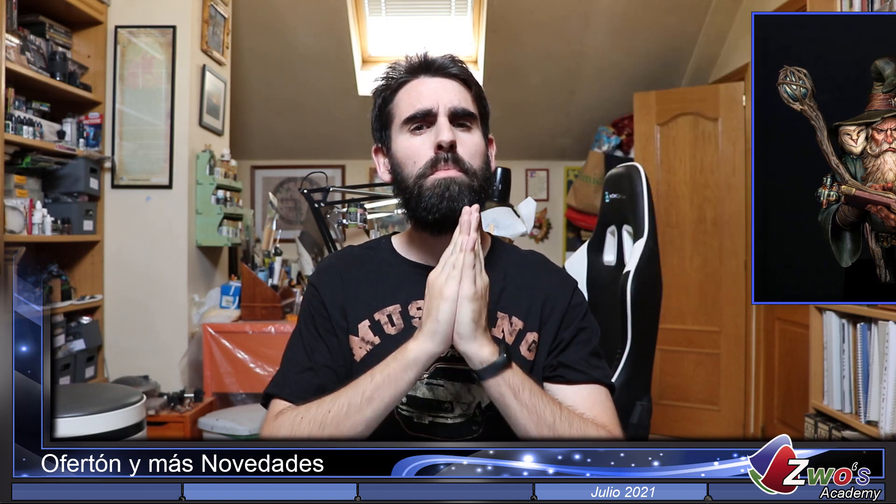Y por último os quería anunciar otra novedad. A partir de este mes de julio os voy a enseñar a pintar una nueva figura: se trata de nada más y nada menos que la figura de Octavius de la marca española Black Crow Miniatures. Podéis ver aquí el Box Art oficial. Sin duda alguna se trata de un figurón con el que creo que todos los alumnos de la Academia podrán aprender muchísimo.